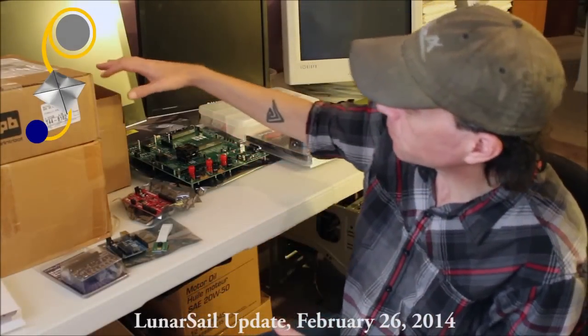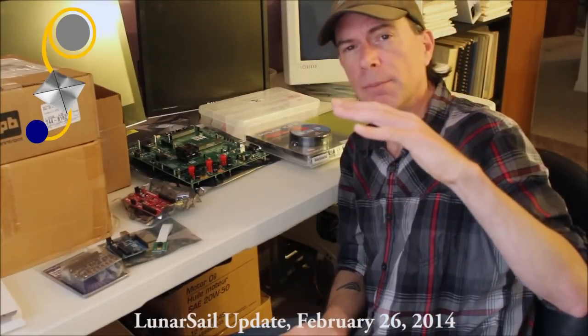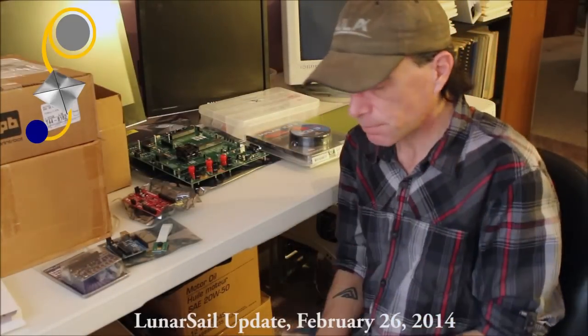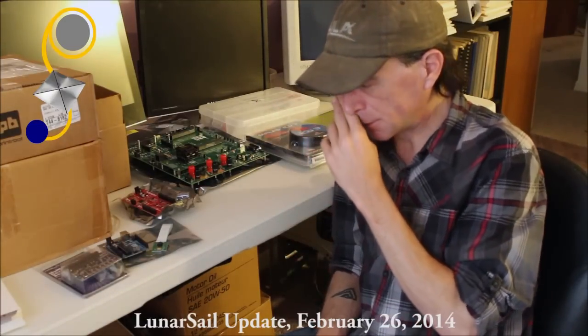We don't want the payloads to die from radiation exposure before we even get to the moon. The CubeSat is going to be in a three unit package at launch — the first lower unit is the CubeSat kit which contains the brains and the heart of the spacecraft, and then the other two units are going to be custom designed and built.